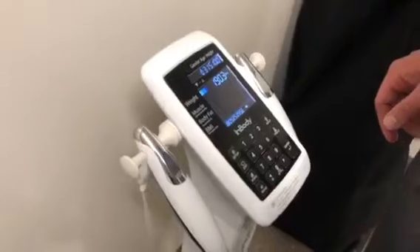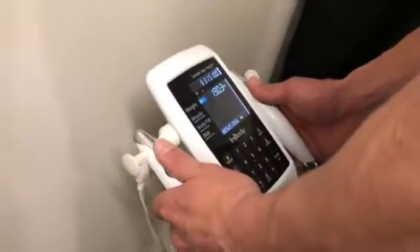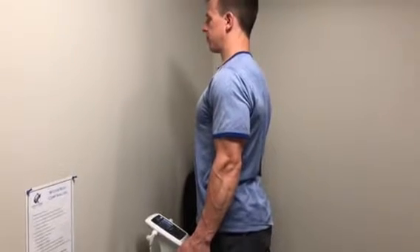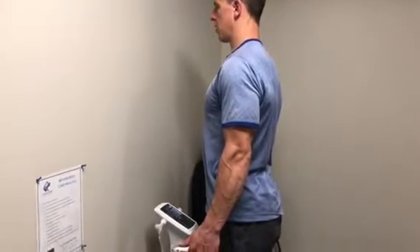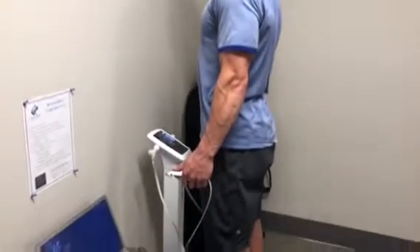Once it's ready, you can grab the handles — thumbs on top — and then extend them down by your side and stand nice and tall, looking straight ahead. Let the scale do its work. It will continue beeping while it is analyzing.